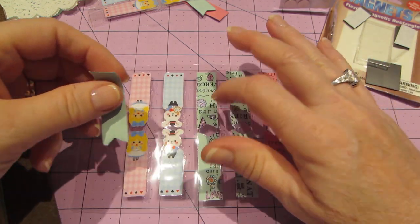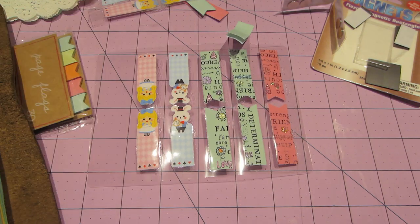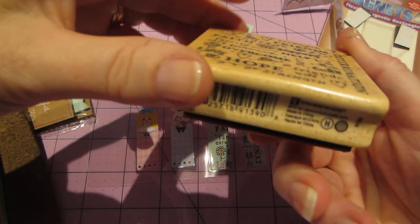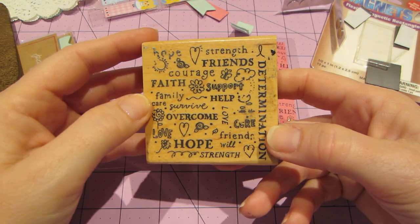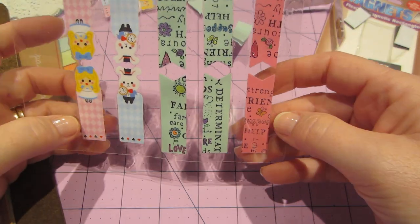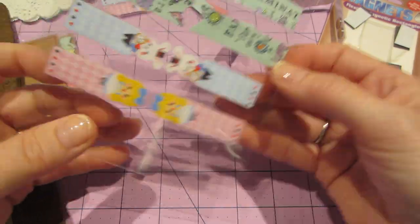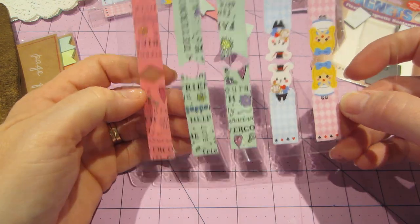I think you could do these with decorative paper. All I did was stamp on them. I used my favorite stamp — I think it's like an awareness stamp. It's by Inka Inka Do, but it has all these words of encouragement on it, and I just love it to death. I use it for everything. I just stamped on some page flags and then used my gel pens and sparkled them up a little bit.